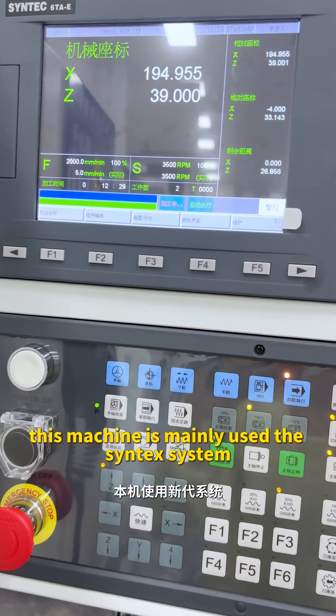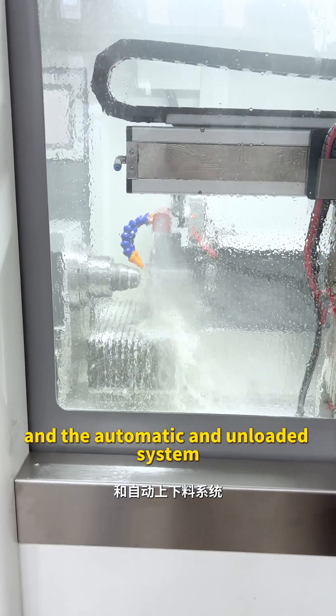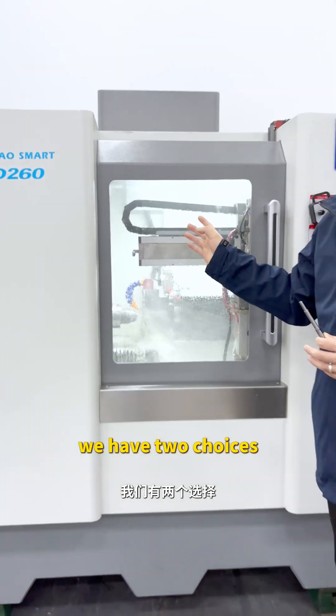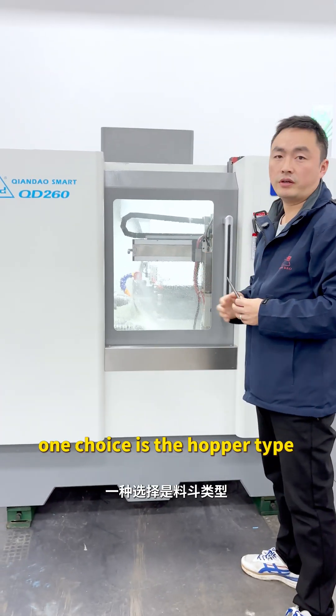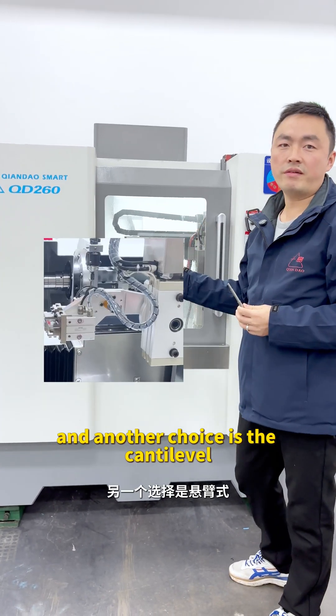This machine mainly uses the Syntax system and the automatic loading and unloading system. We have two choices: one choice is the hopper tab, and another choice is the candy lever.